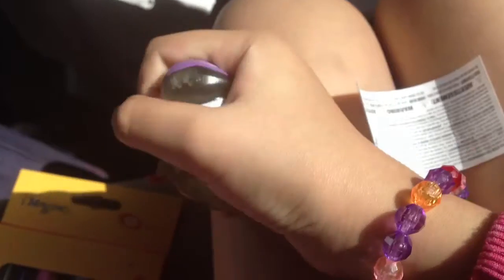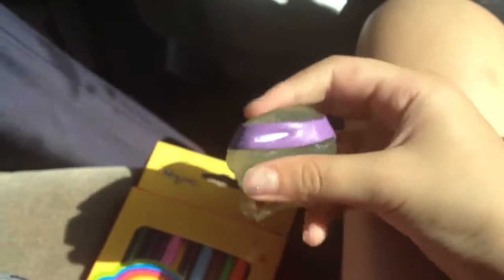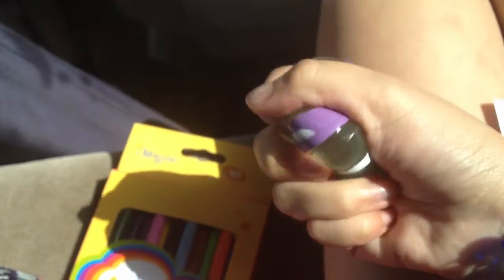Donatello! Yay! Yay, Dad! I got Donatello. Oh my gosh, this is so squishy and sticky and eww. Eww.